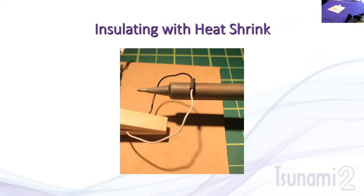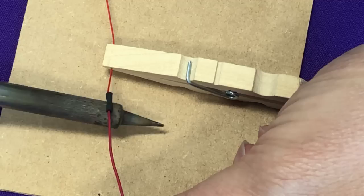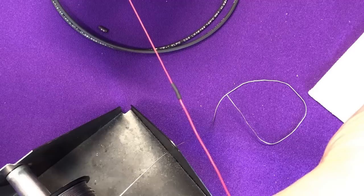Now we need to insulate the joint: slide the heat shrink tubing over the connection. Use the barrel of the soldering iron against the tubing — it will reduce and shrink the tubing over the joint so there are no exposed wires. You can also use a heat gun or other heat source. The result is a nice, clean, small, professional-looking joint with no exposed metal that won't come apart inside the model.